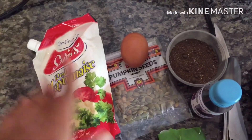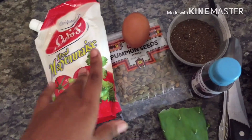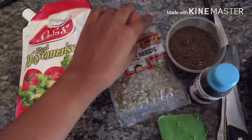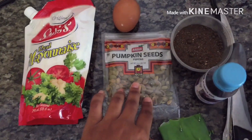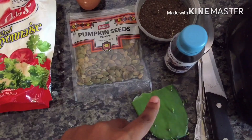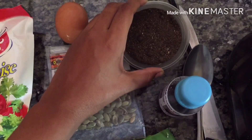Hi guys, welcome back to my channel! In today's video I'll be doing a DIY deep conditioner using mayonnaise. I have one egg, some pumpkin seeds, something called a ratchet, shiver powder, and cacao oil.